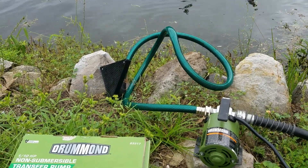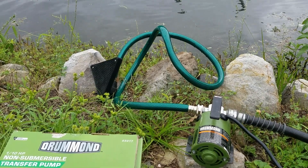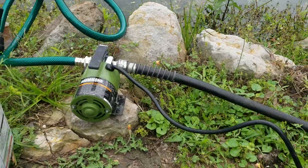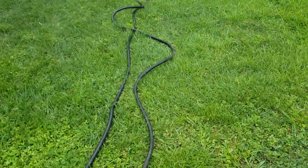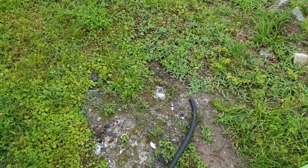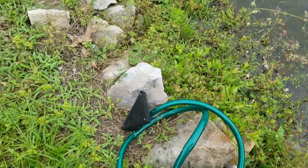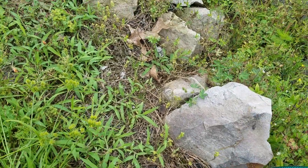I'm going to give you a demonstration of how well it works. We're going to throw the strainer in that little lake right there. It supposedly will self-prime from six vertical feet. I have 40 feet of black hose here going all the way around. All this stuff is dry — there's nothing in any of these hoses right now — so we're going to see how quick it will self-prime and pump water through 40 feet of hose.